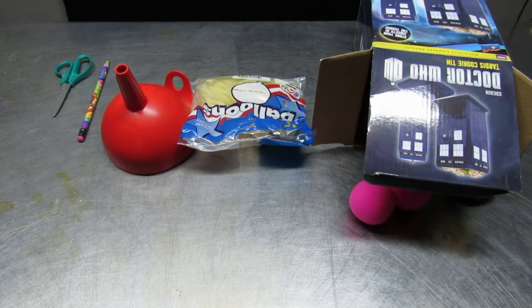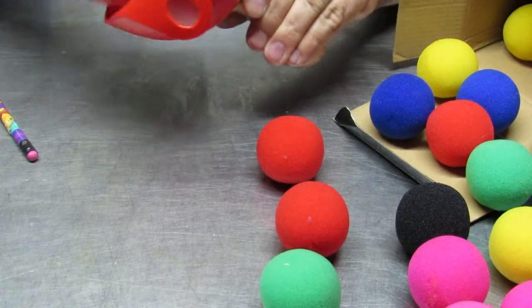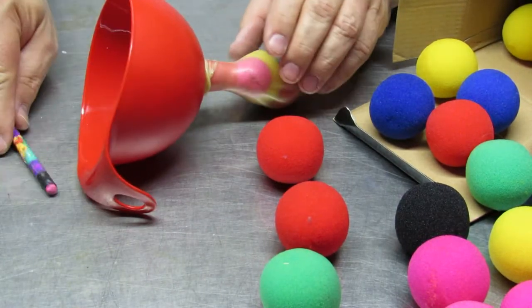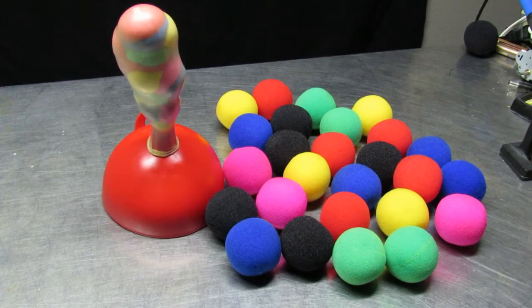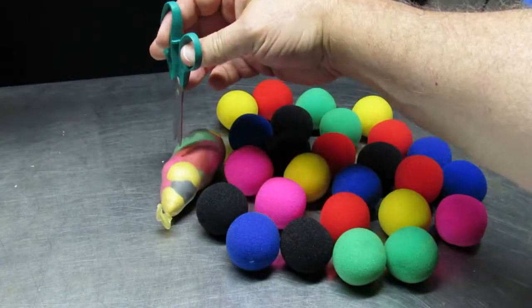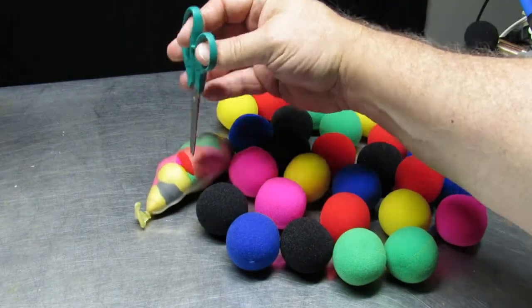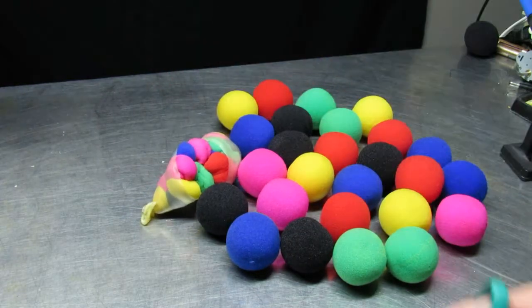Here we have the same number of foam spheres outside as inside this latex balloon. Popping this balloon is not just a matter of using a pen, since what we're using for air molecules are much bigger than real air molecules — we need to have a little bit bigger slit.